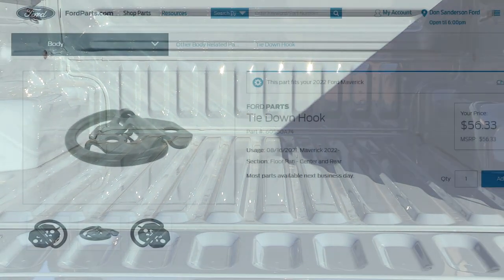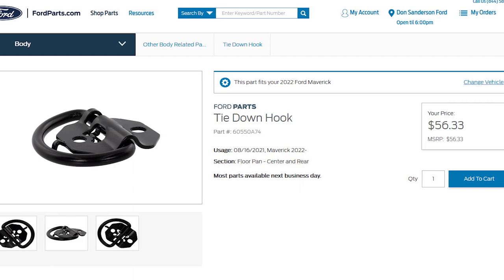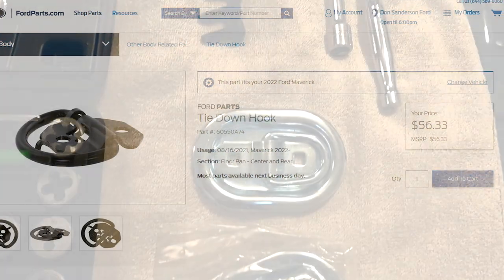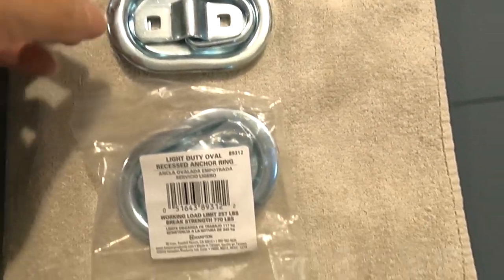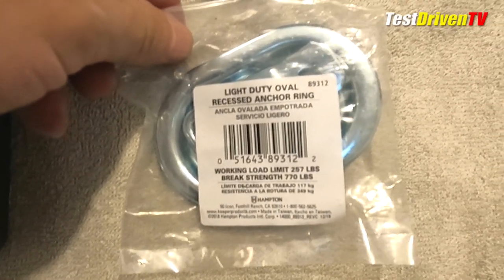One option is to go to the dealership and pay up to $41 each for the factory parts — two of them — plus up to another $20 for the factory bolts. The other option is a hardware store-based DIY collection of parts, which is what we've done here.